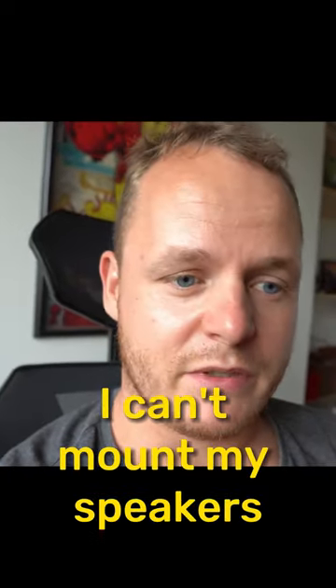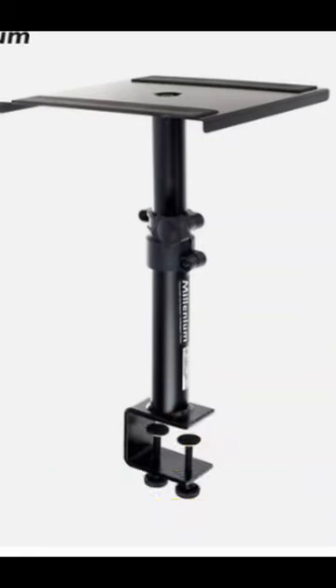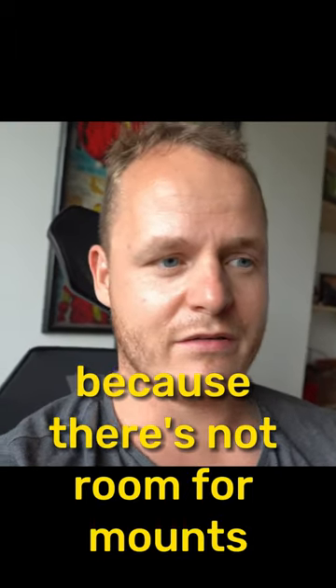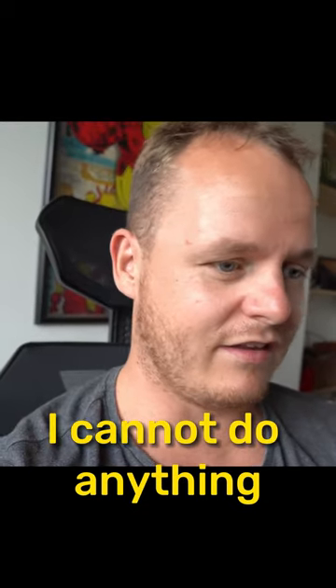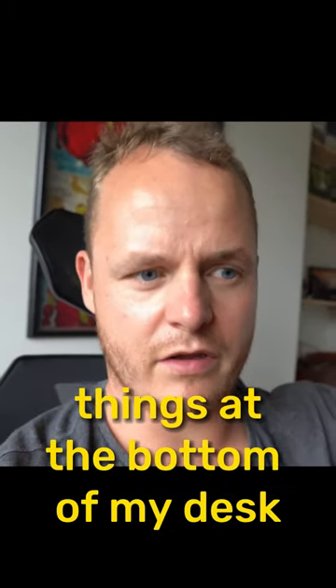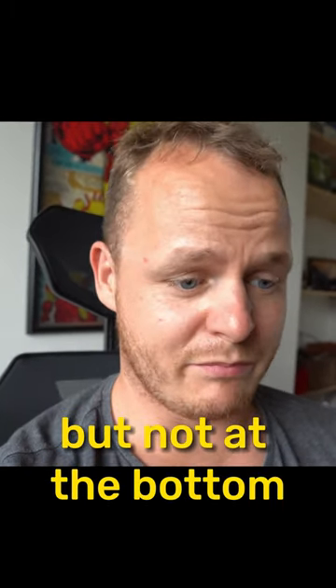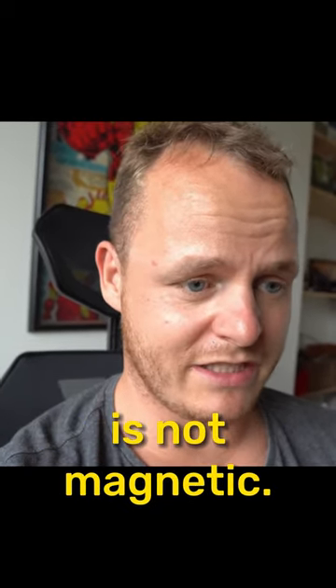I can't mount my speakers on speaker arms — get them up on speaker arms — because there's not room for a mount. I cannot screw things at the bottom of my desk. Of course, I could use magnets on the sides, but not on the bottom, because the bottom is not magnetic.